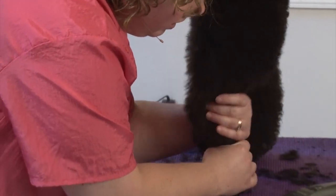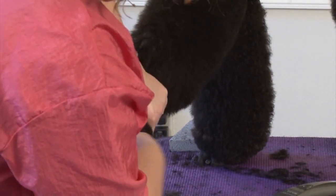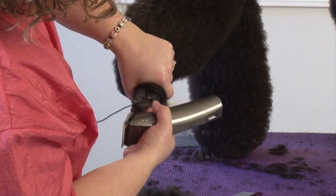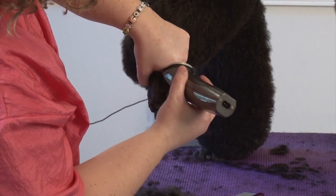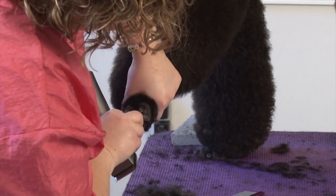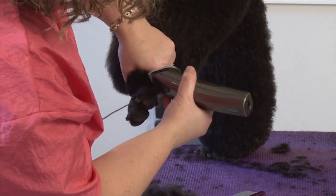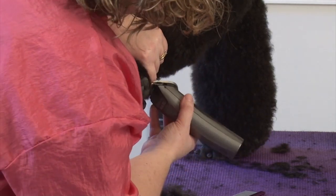You got to be careful because you can clipper burn the feet real easily that way. Go straight in — you don't want to go at an angle or anything like that, just go straight in with the clipper blade, just like that. It will leave a really nice crisp edge. If you're lucky you won't have to touch it up at all, but I sometimes do.